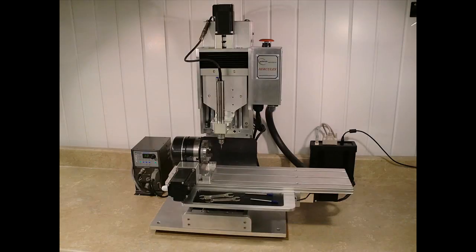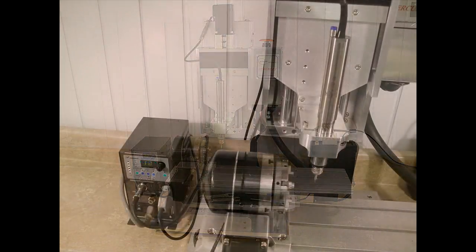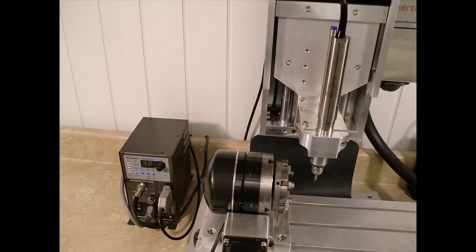The Hercules is made in the United States from parts sourced in the United States when possible. The most notable exception to this is the NSK spindle. We chose the NSK spindle because it is the best solution for a durable, high-speed spindle. While manufactured in Japan, it is still procured from NSK America so service is available domestically.